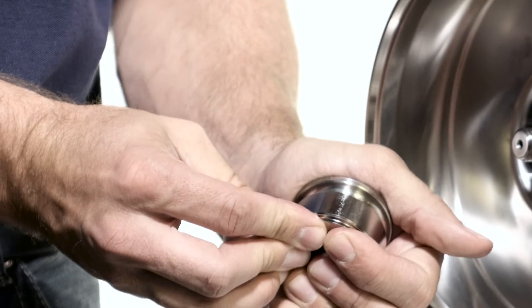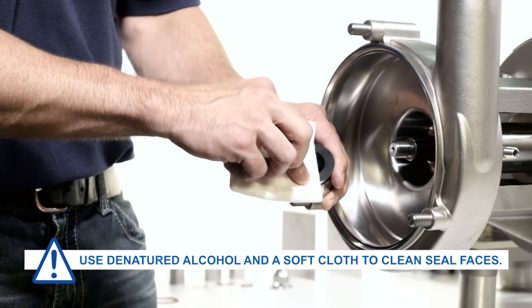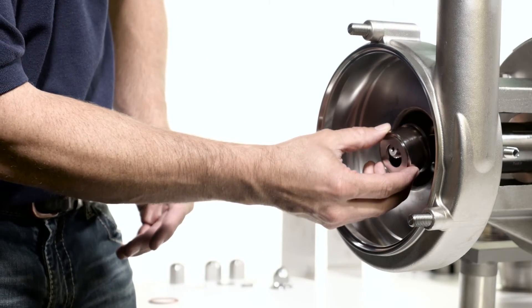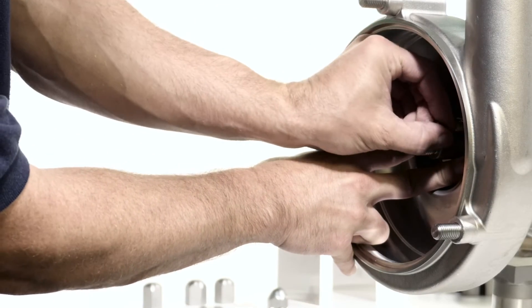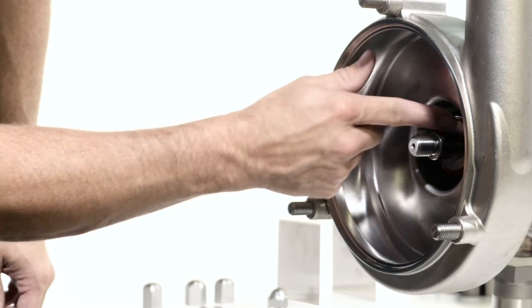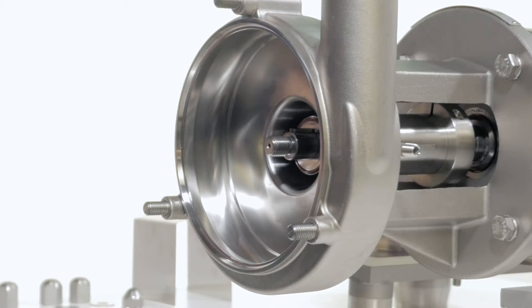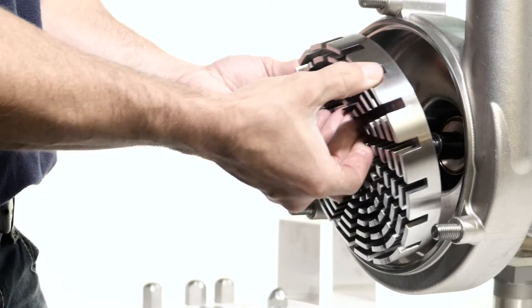Manually compress the seal assembly to ensure pin and seal alignment. Slide the seal driver assembly onto the shaft. Compress the seal and install the rotor key and outer seal driver o-ring, then lubricate the o-ring. Slide the rotor onto the shaft, making sure to align the keyway in the rotor with the key in the shaft.